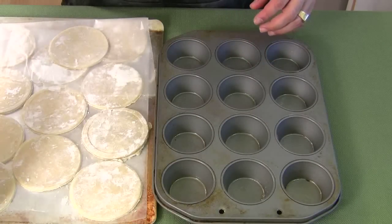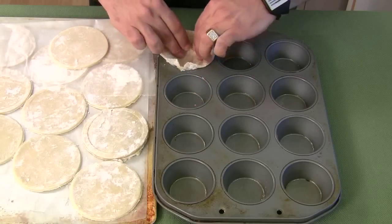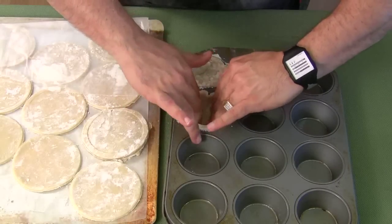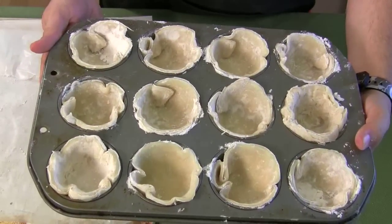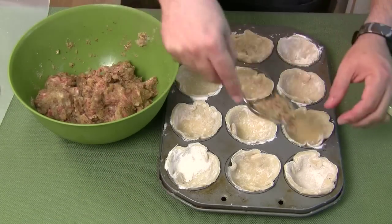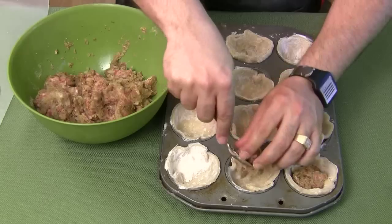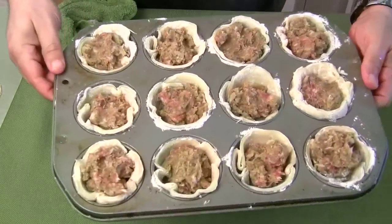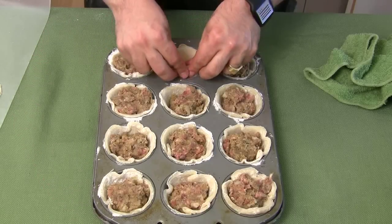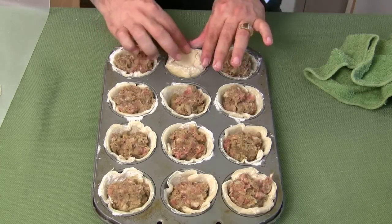Now we're going to line the cupcake tins with the dough. Some are thicker than others because I had to remold and recut them, but they're all beautiful. Here's our filling — place that right in there. They're all filled, and that's what they look like filled. Now we're going to top them off, put these on top, then pinch the sides over and try to seal them up a little bit. I put all the 2-inch tops on here.